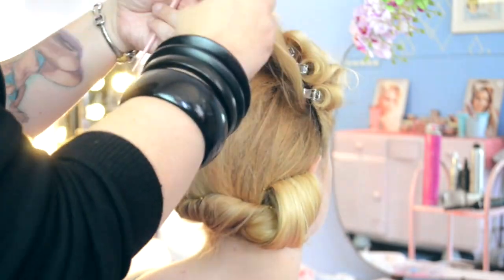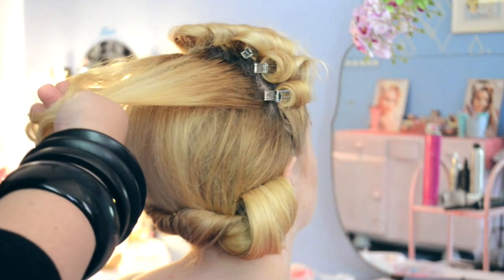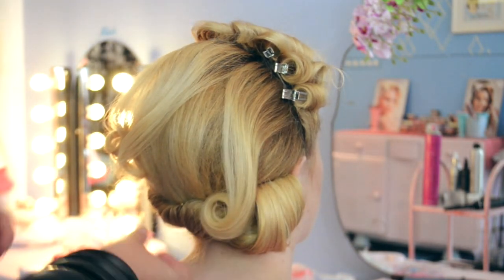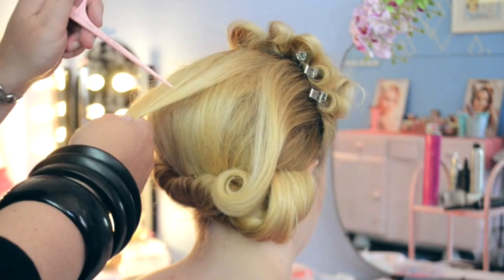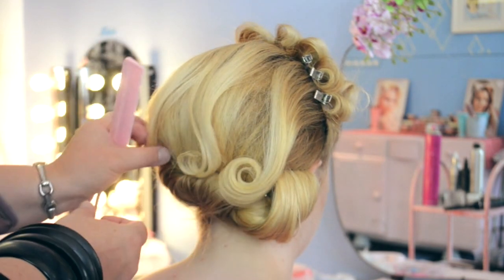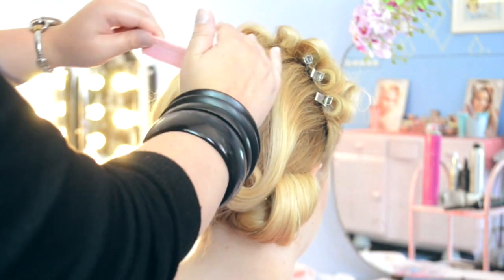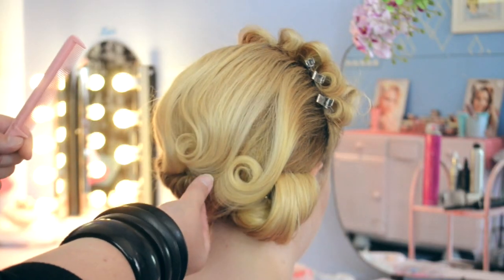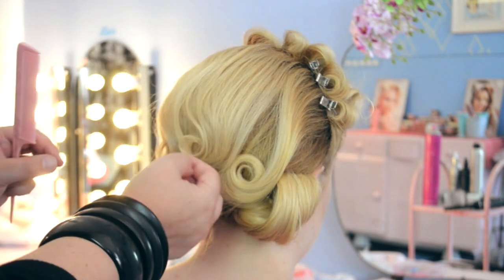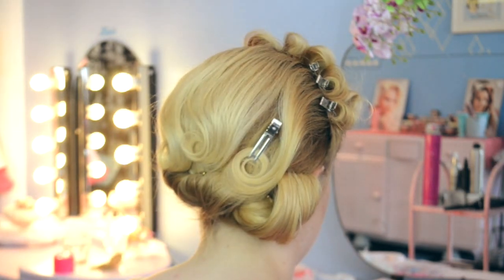Whilst the front section is cooling down, we're going to work on the back portion. Unpin the little crown layer that we took already, then section this off. You can get creative with this — taking pieces at a time and allowing the curl from the curling iron to really negotiate what the style does. You can experiment, make it as detailed or as simple as you like. It's more a case of sculpting the hair, and because we've curled it we have a lot more room to play.